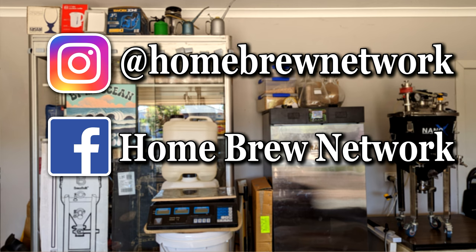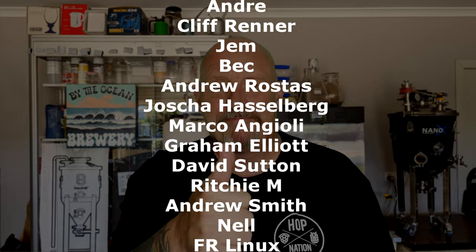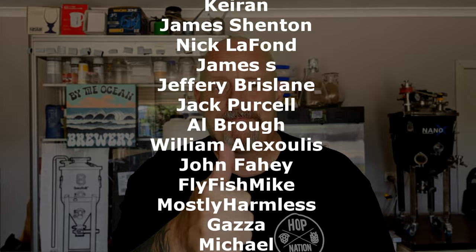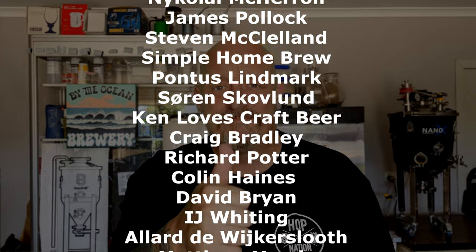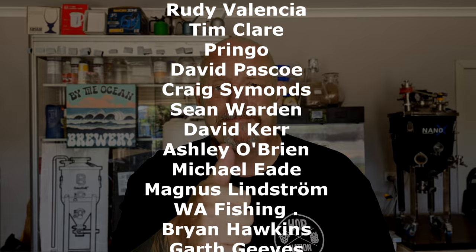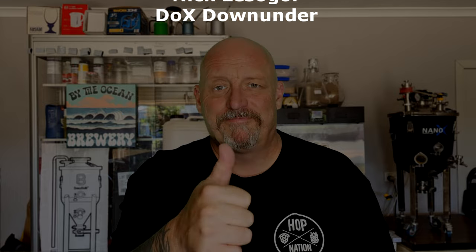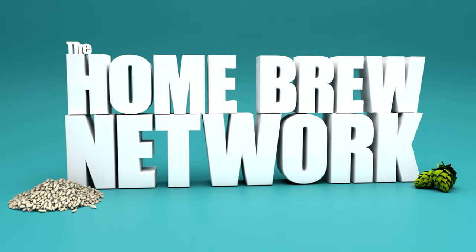Please consider joining our Instagram page and Facebook group. Thanks for listening.